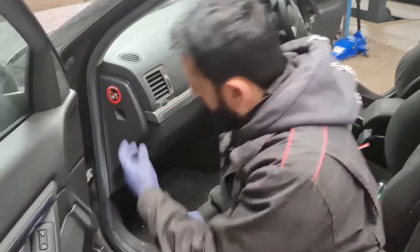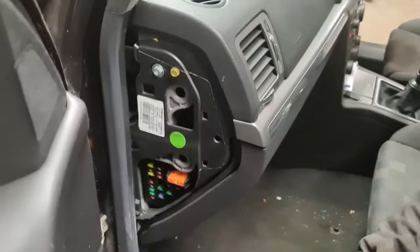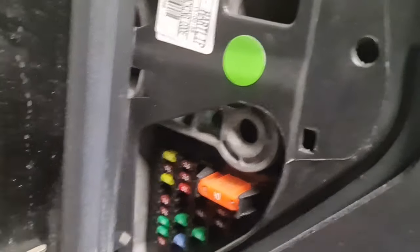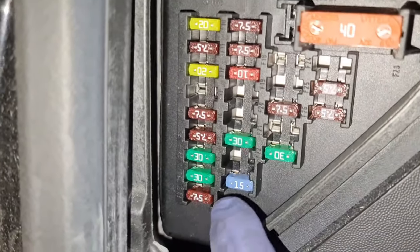All you've got to do is remove this cover. Once you remove that, you've already got a fuse puller right here. I'm just going to grab the camera and get closer. Now this is basically the fuse box.